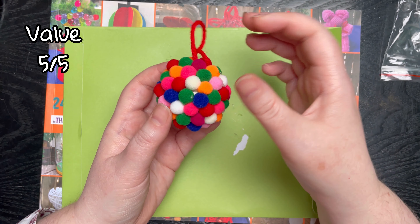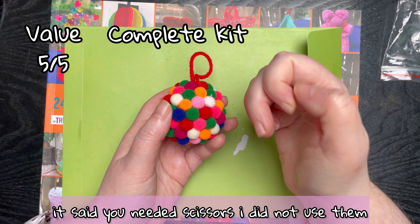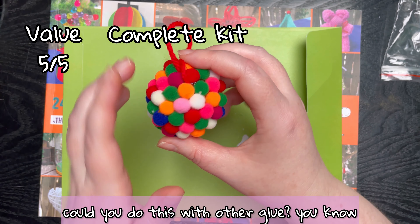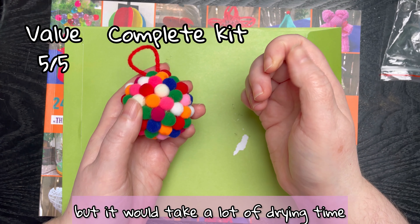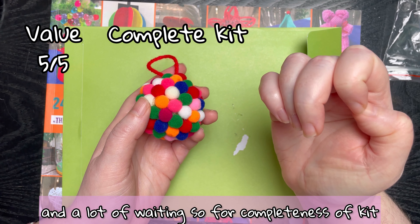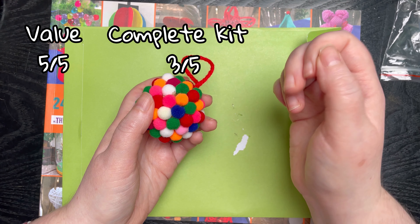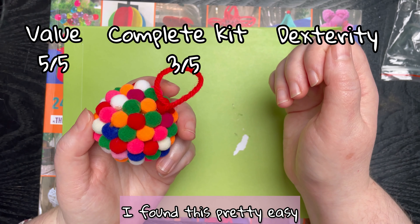Completeness of kit: it said you needed scissors, which I did not use. You are absolutely relying on the hot glue gun. Could you do this with other glue? You probably could, but it would take a lot of drying time, patience, and waiting. For completeness of kit I'm only going to give it three out of five, because while you could do it with other glues, I think it would get frustrating fast.